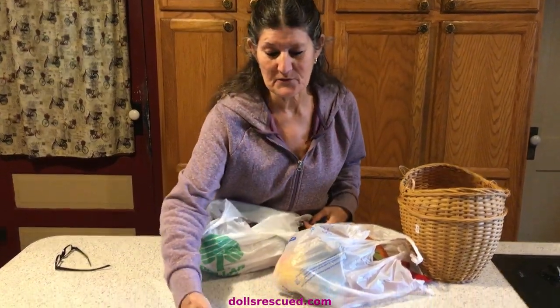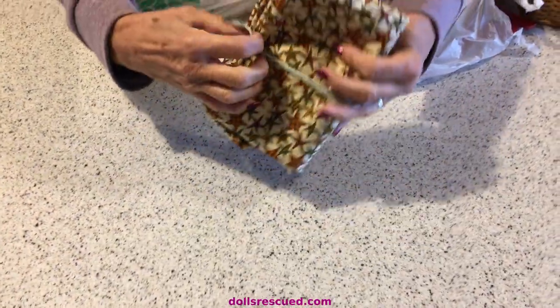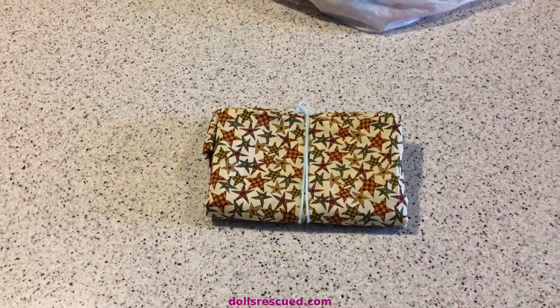It was kind of a heyday for fabric. Isn't that cute? I don't know how much is here, but there is enough for doll clothes, that's for sure. And that is a good size print.